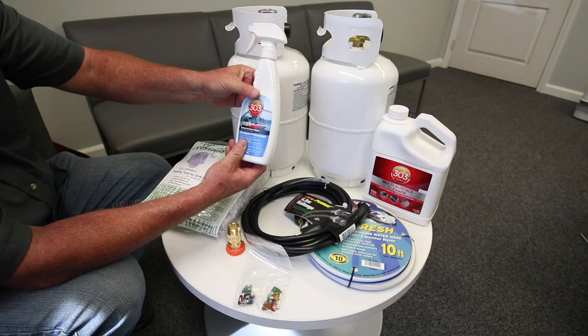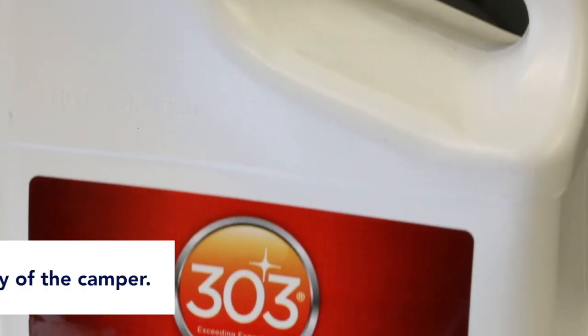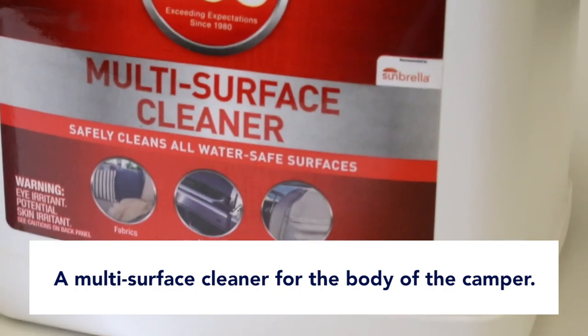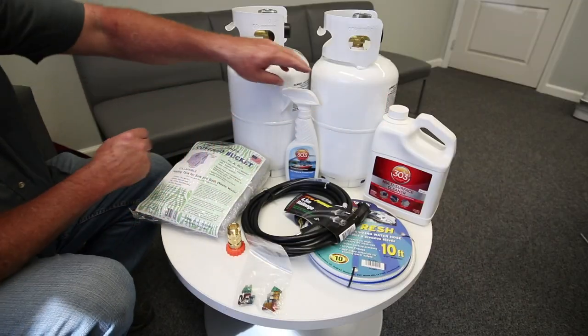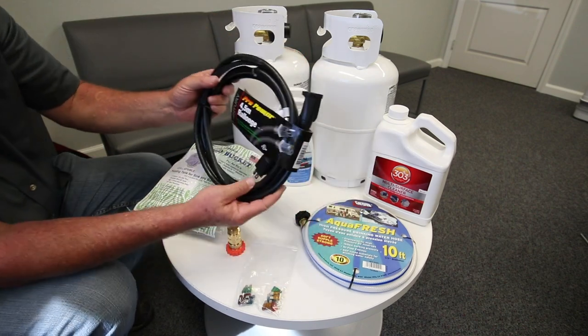303 Aerospace Protectant — this is a bottle of vinyl cleaner and vinyl protectant for the pop-up portion of the camper. The 303 Multi-Surface Cleaner is for the body of the camper, so you can do your fiberglass sides, aluminum sides, wash the camper, and treat the pop-up liner soft sides.